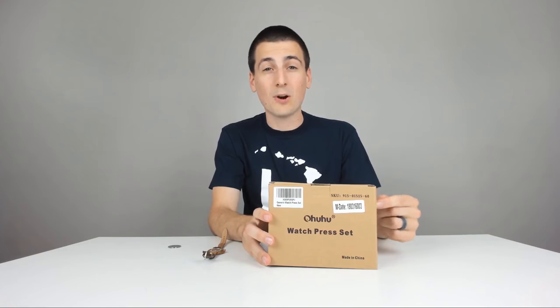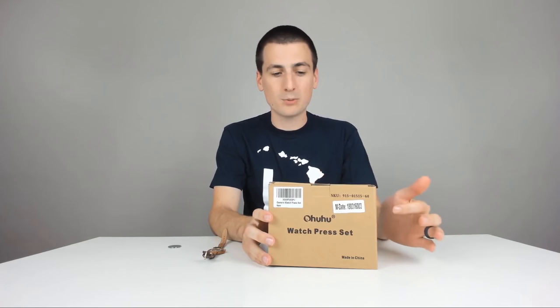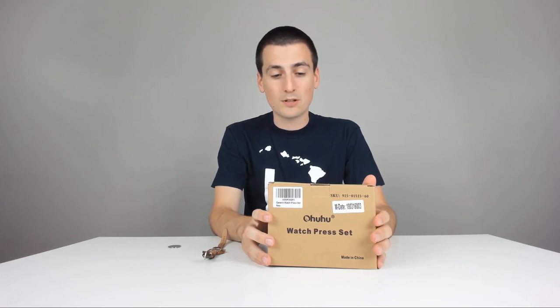Hey guys, Digital David here. Today I'm excited to be unboxing and reviewing a watch press by the brand Ouhu. And it's just a coincidence, but I did unbox and review some Ouhu LED badminton birdies, which are pretty sweet.